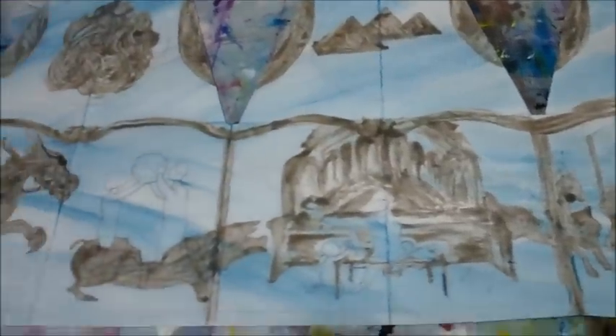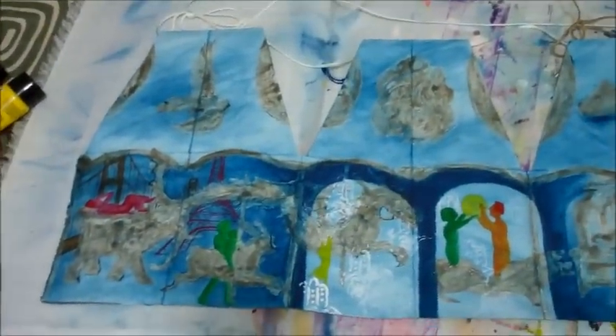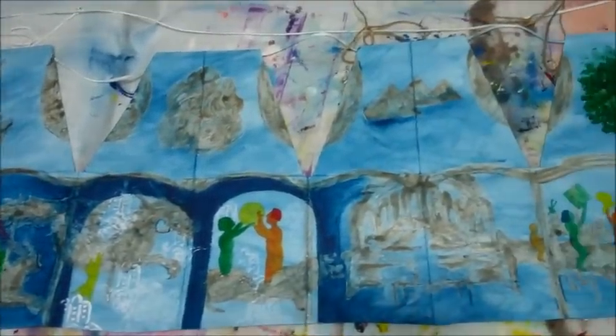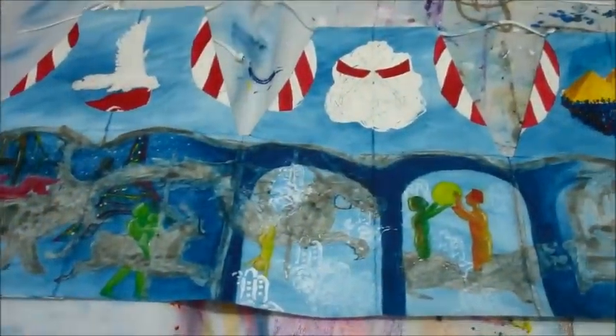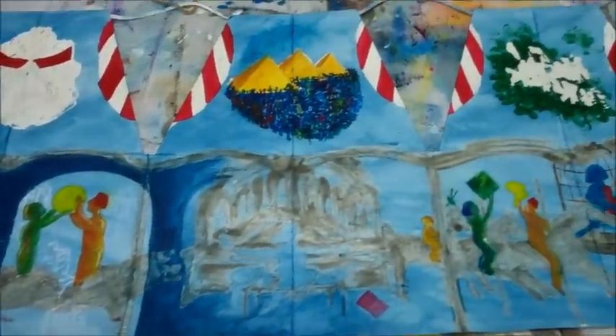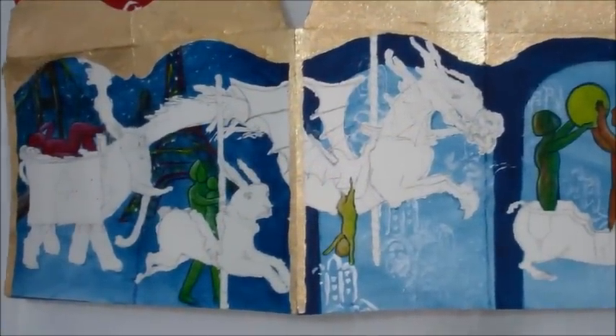I also wanted to incorporate a bit of the same painting style from last year's sketchbook. So I decided to cover certain worlds with a protective coating and masking fluid until I was ready to actually deal with them. I then proceeded to go through a long series of painting sessions where I tackled different worlds or themes each time.